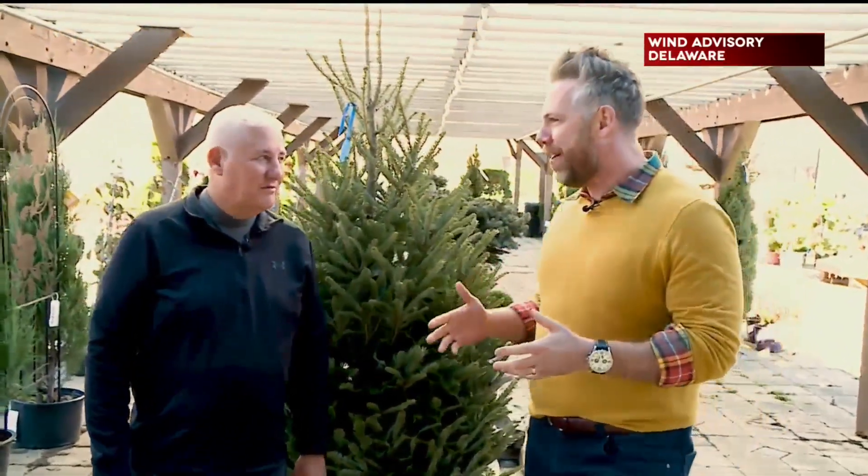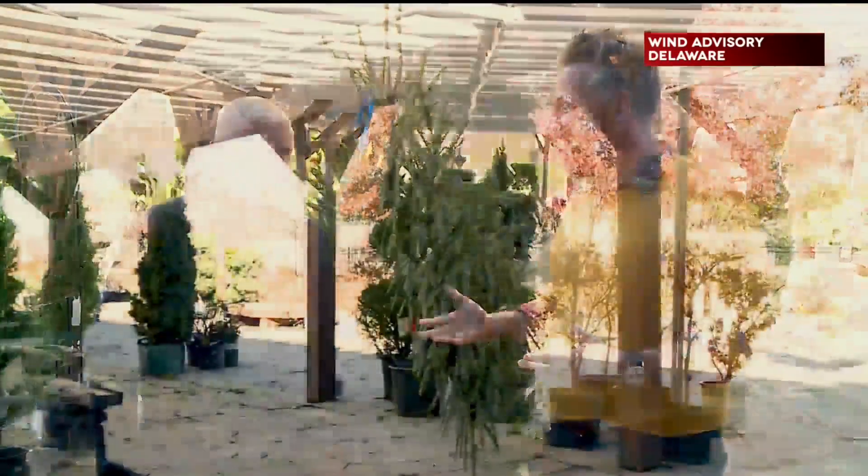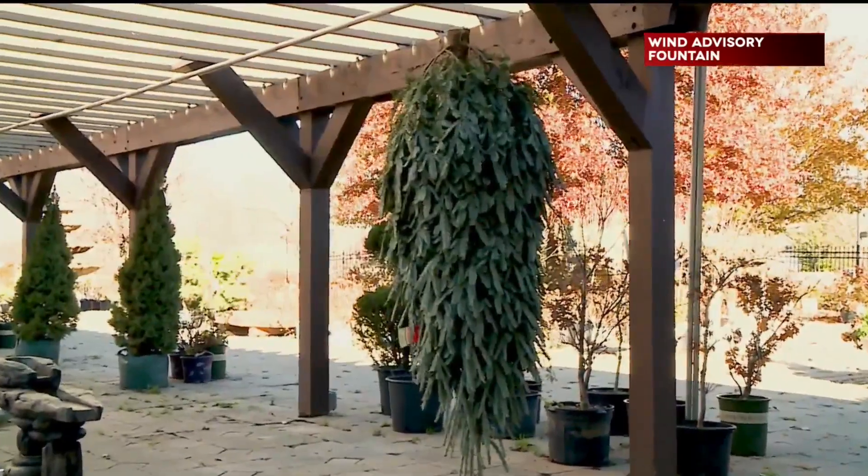Gary, you've got a really special process for our Christmas trees, right? We do — tell us about it. One of the things everyone wants to know is how to keep that tree fresh. We got the trick: you have to keep the tree hydrated, and that means keeping water in it.